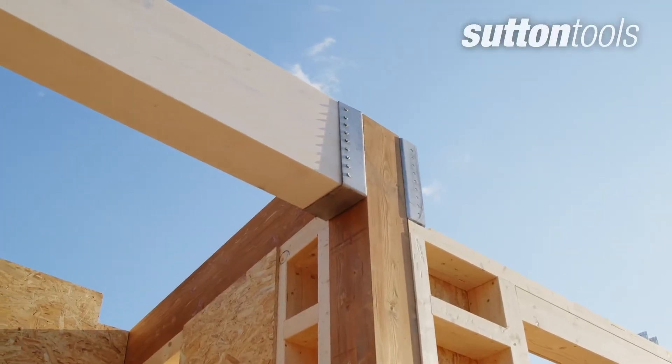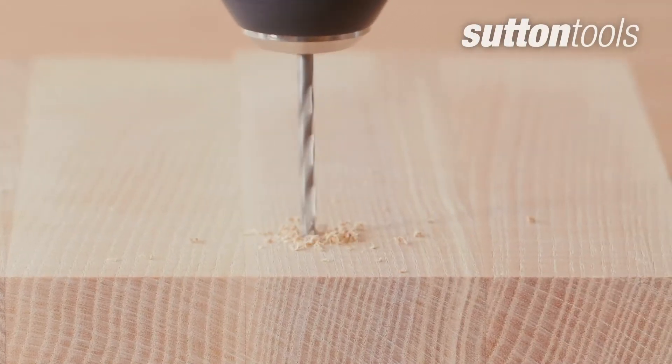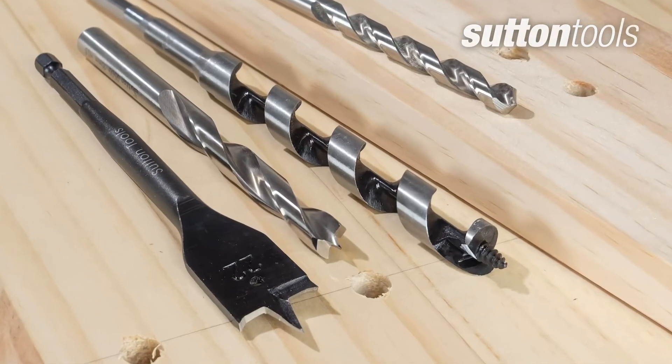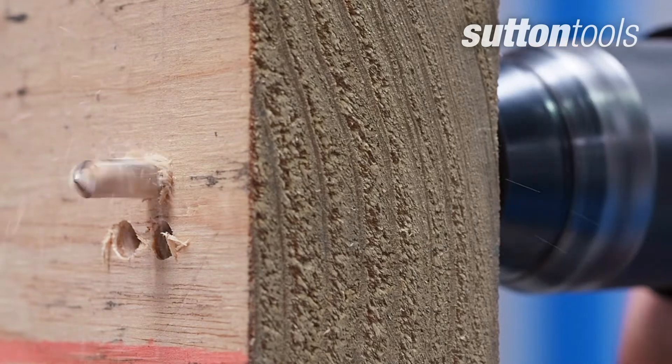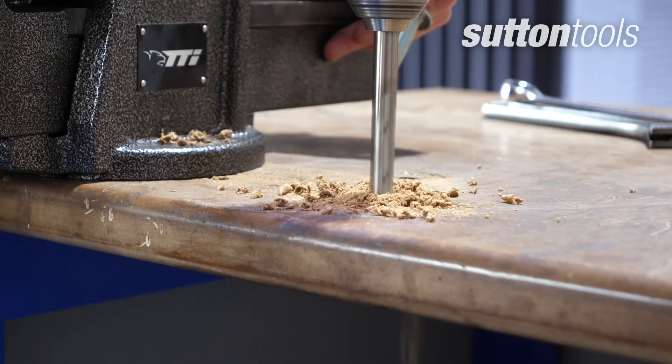There are a lot of different kinds of timber used for construction and carpentry, and various types of drill bits to make the holes. But what are the best ones for each application? Before you start, consider the material and type of hole you want to cut, which will help you select the right tool for the job.